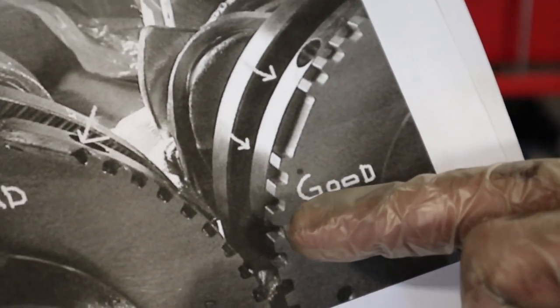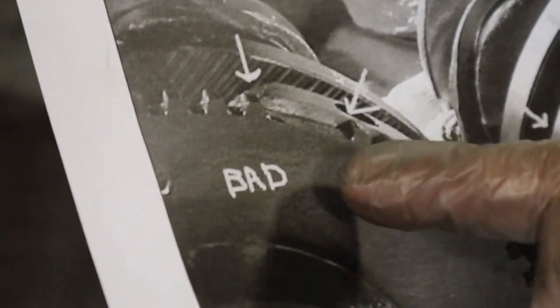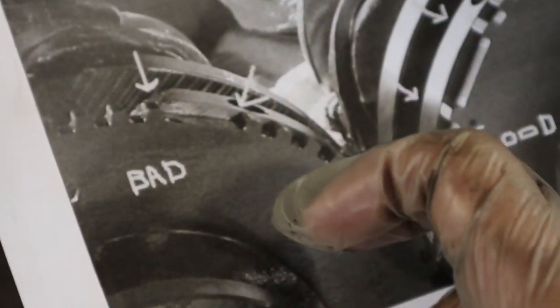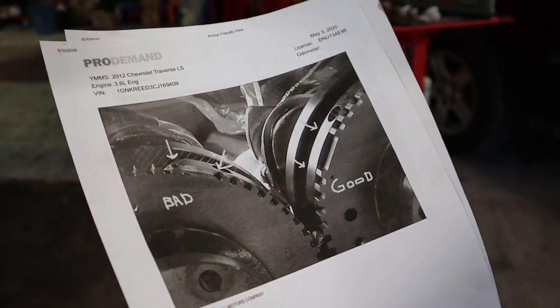That's the way you check it — you've got to count those three teeth, and then you see this is the back right here. You can see the gap is right there where it ends. It moves from the original position on the crankshaft.